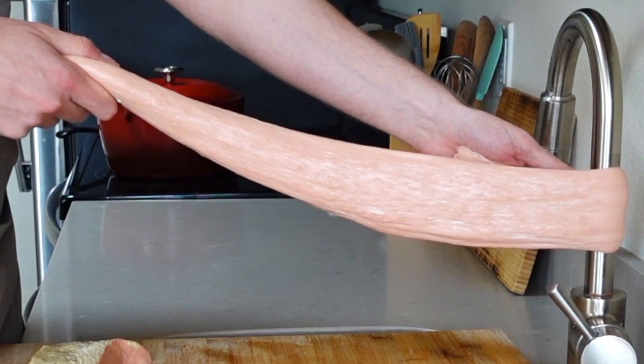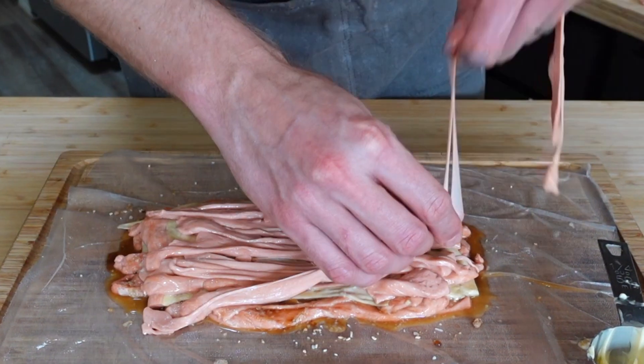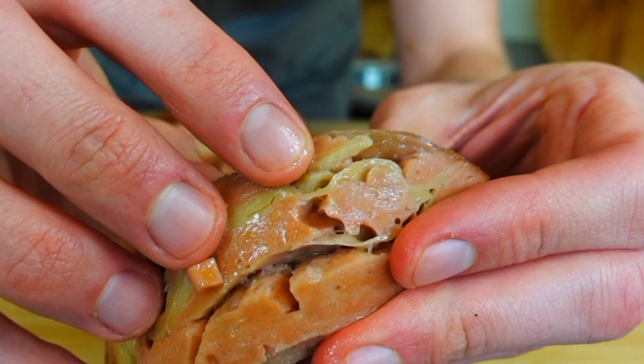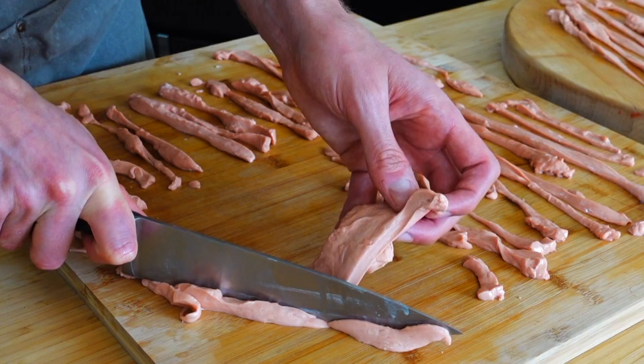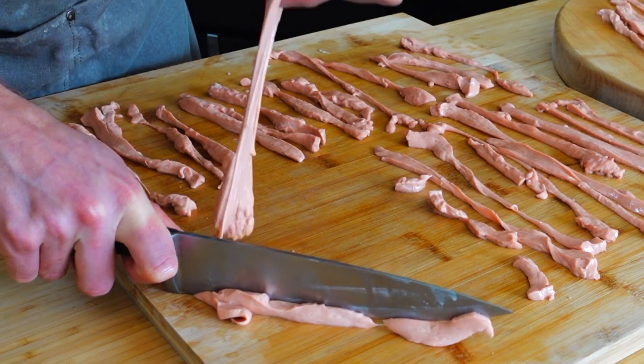I'm not one to make big statements, but this could actually change the way we make vegan meat forever. While reading your amazing comments on my recent vegan ham video, I came across one by Robert Corradoni, an underground seitan scientist who has all of these secrets for better roast. After collaborating with him, I'm super excited to share his secret for a juicier and more tender roast. I've never had anything like it.